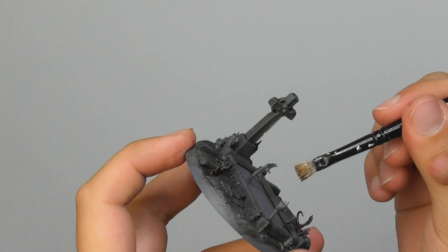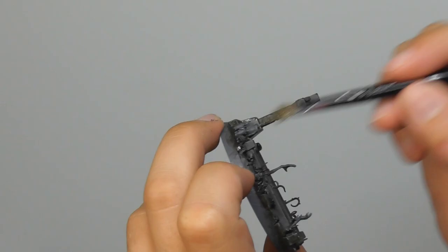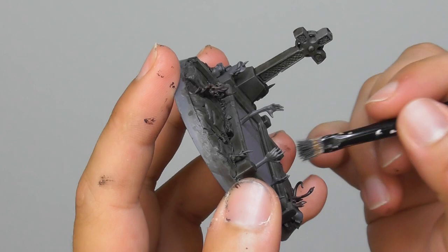Now I'm going to use Athonian Camoshade and I try to use it quite randomly. I found the best way is to use a small dry brush and just dab it in some random areas just to give a nice weathered effect on the stones. Now that all the washes are completely dry, I'm going back to use Mechanicus Standard Grey. And I start dry brushing the pavement, the tiles, the gravestone — all the areas that are rock.